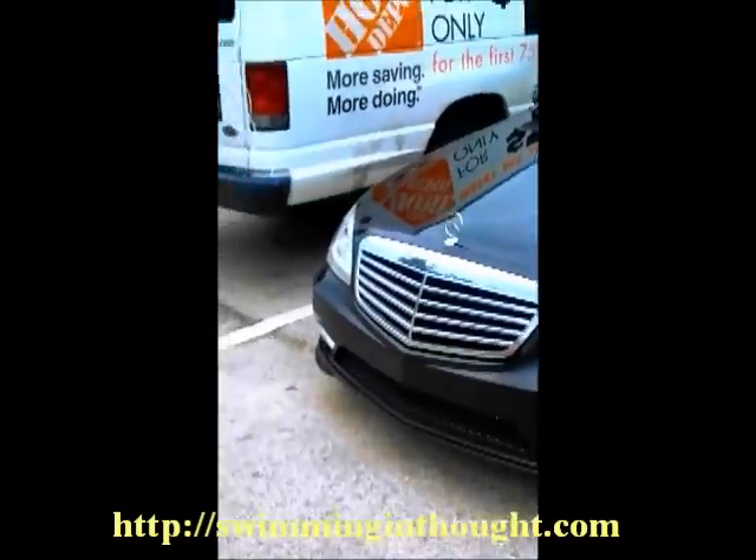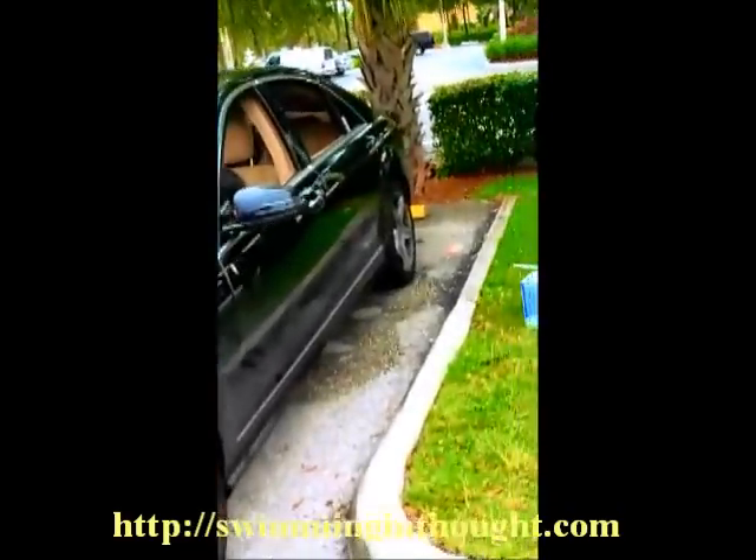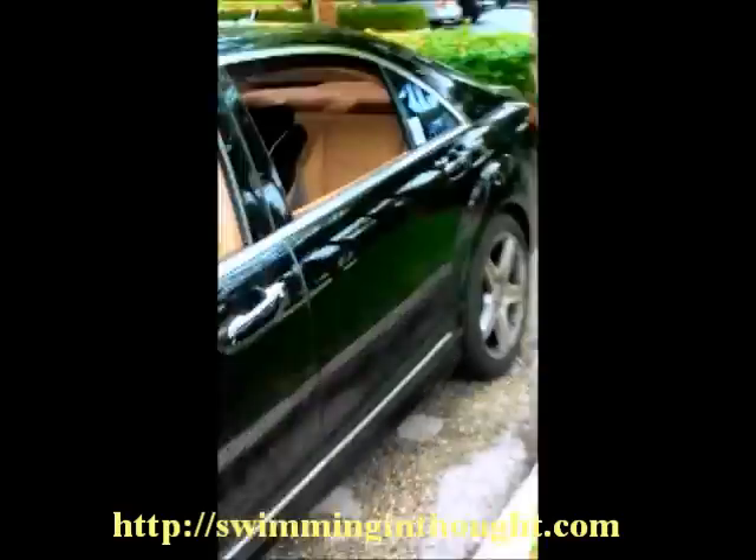Hi, this is Percy from Swimming in Thought. I just wanted to show you that the Octane Booster does indeed work. What you're looking at right now is a Mercedes S550, 2010, brand new.